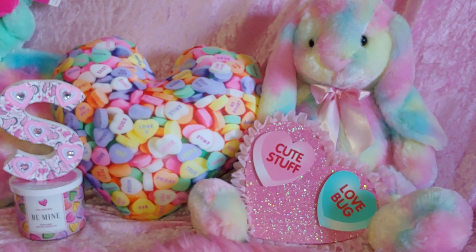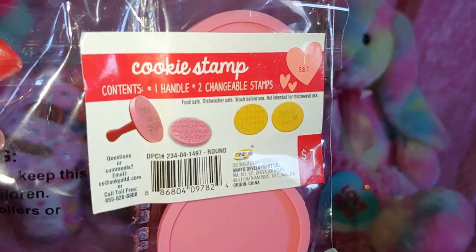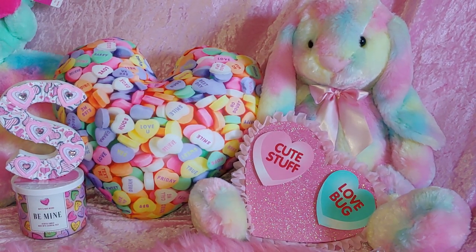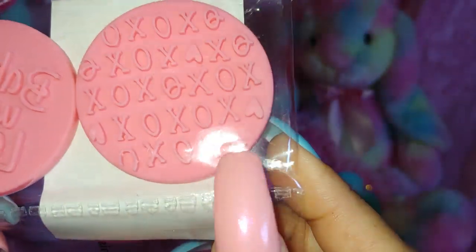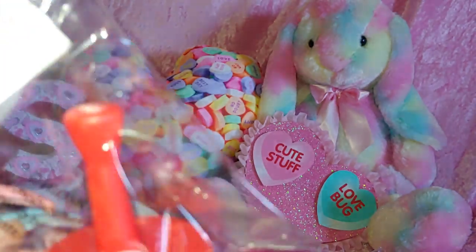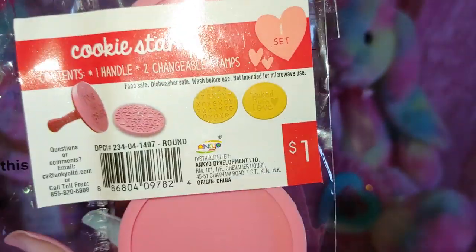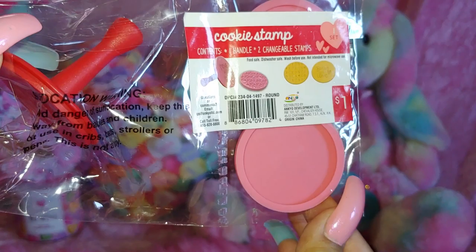She gave me some little baking stampers — cookie stampers. She knows I love to bake. It says 'baking with love,' it has a little heart, this one says XOXO, and one is just a stamp to press down. Two changeable stamps, one handle. Adorable.